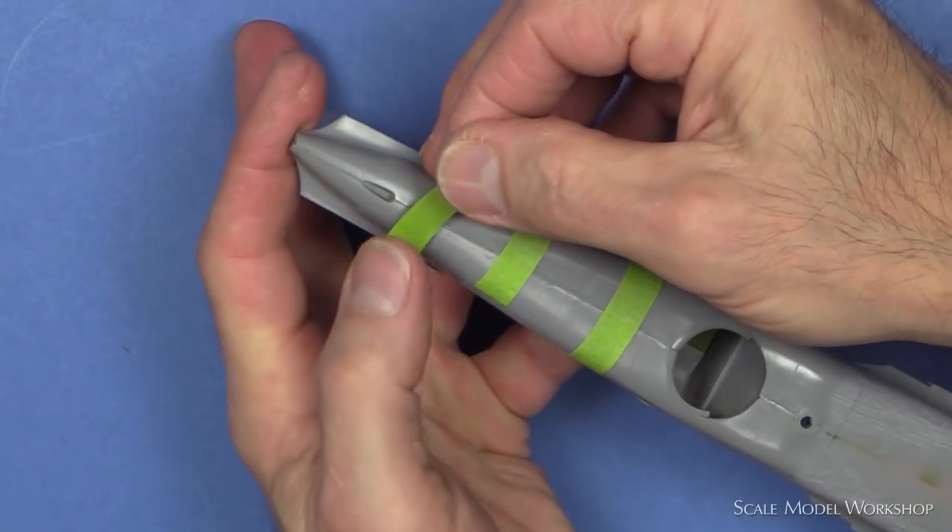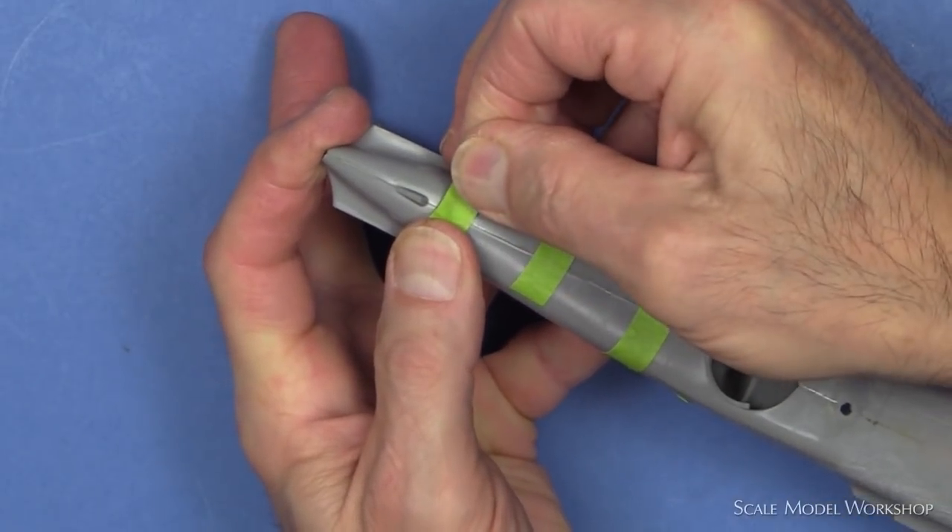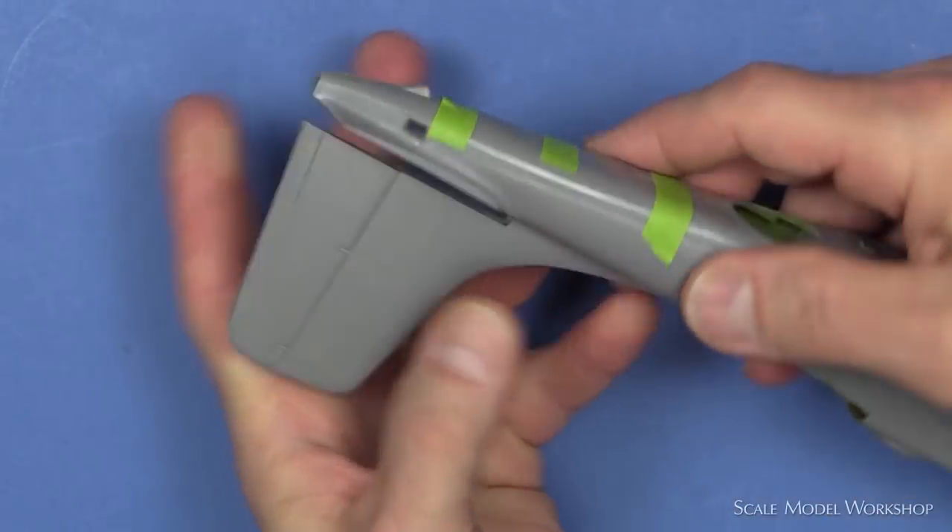The underside of the aft fuselage was cemented together with a little bit of creative placement of masking tape to secure the alignment.